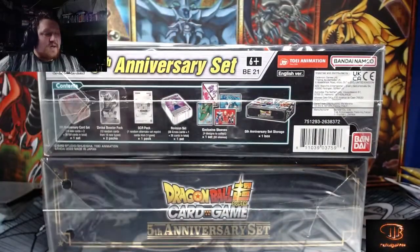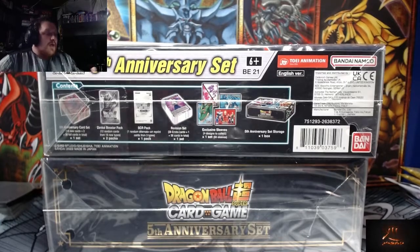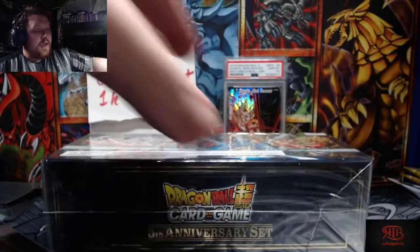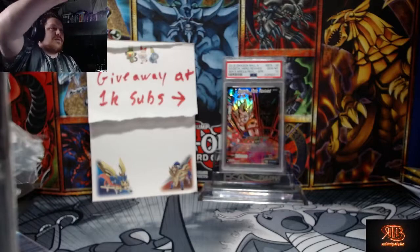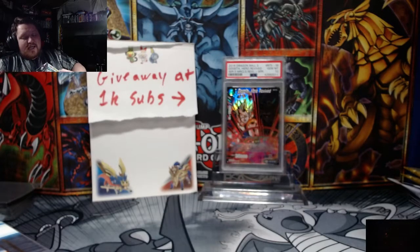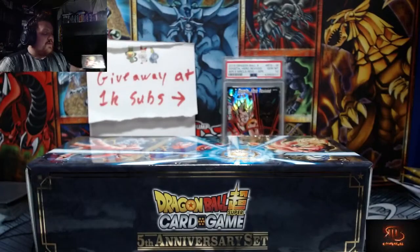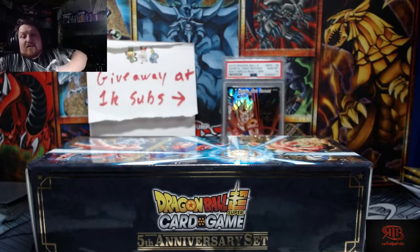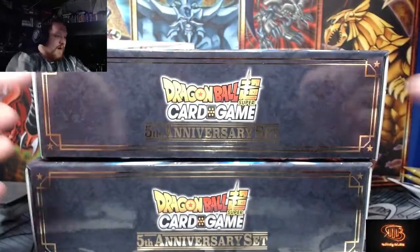We're gonna open up one box to the fullest and then the second one we're just gonna open the booster packs to see what secret rares we get, since we don't need to go over the guaranteed bulk in both. There are three secret rares: Broly, Super Saiyan 4 Goku, and Baby. I don't want Baby, but my friend Steve wants it so I won't completely lose out. These boxes are absolutely stunning.